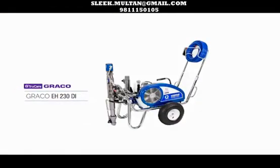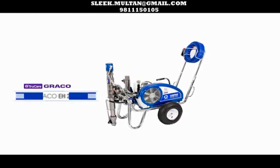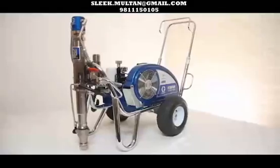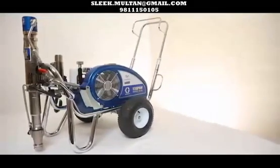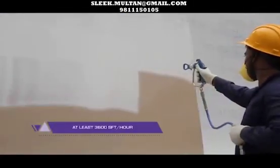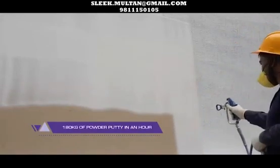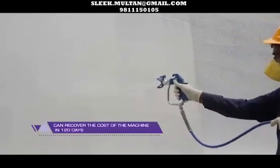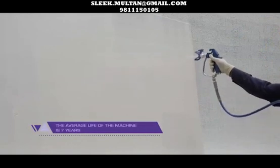TrueCare Graco EH230Di — the all-in-one sprayer meant for spraying powder and acrylic putty, emulsion primers, emulsion and enamel paints. Technical specifications: 5.9 litres per minute of flow, generates around 3,300 PSI pressure, and the hose supports up to 100 feet with putty and 300 feet with paint. Apart from having all the features of the earlier models, the EH230Di also has a specially designed foot valve to load thick and heavy ingredients into the pump. It paints at least 3,000 square feet per hour — that is 180 kilograms of powder putty per hour — with four skilled operators. Spraying 5 hours a day with four operators, the machine cost is recovered in 120 days. The average life of the machine is 7 years.